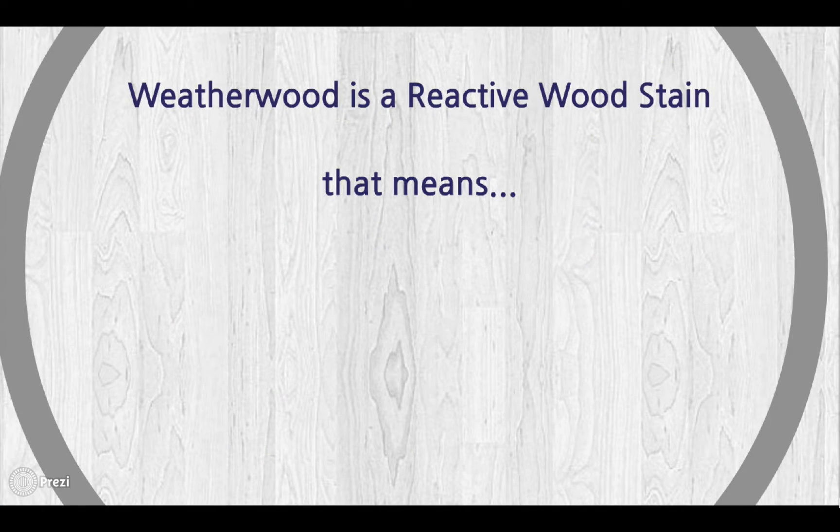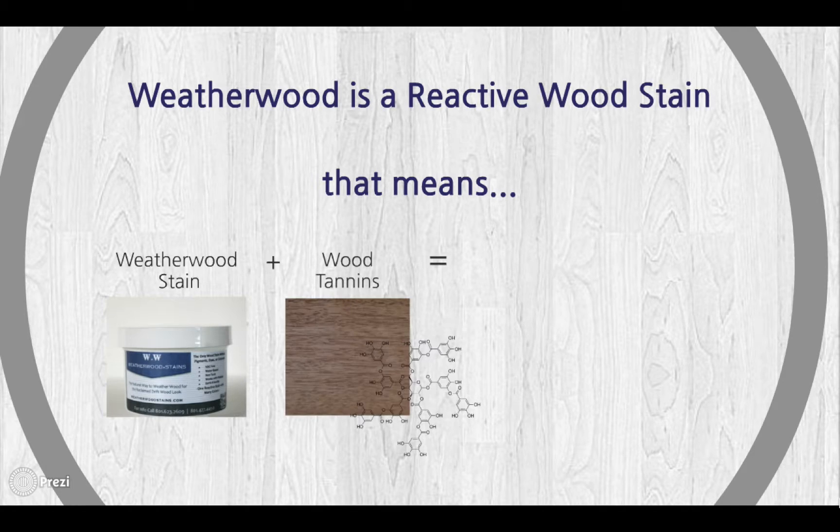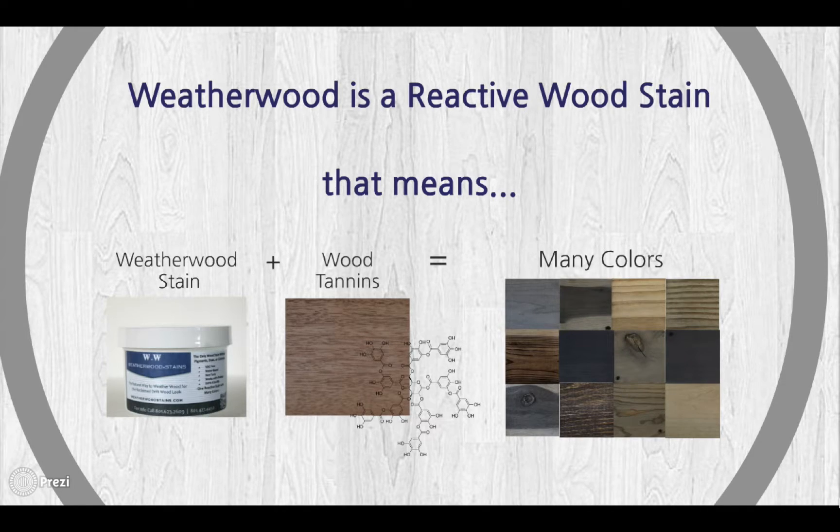How does it work? Weatherwood is a reactive wood stain. That means you take our one wood stain product, combine it with the natural tannins that exist in wood, and you're able to achieve all of these colors and dozens more based on wood species.